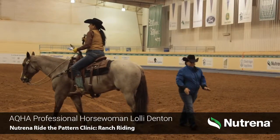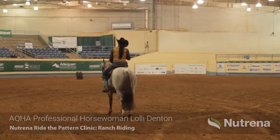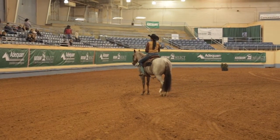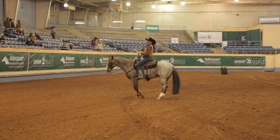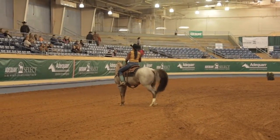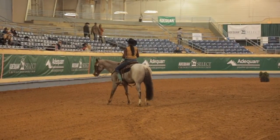Thank you, Karen. Thanks for the great introduction to my groupies over here. So what we're going to do tonight, we're going to talk about three patterns: the L1 championship pattern, the select pattern, and the amateur pattern. With me tonight, over here against the wall, is my Montana cowgirl, Sarah Murray. I just put her on the big stage, so I'm pretty proud that she's here.